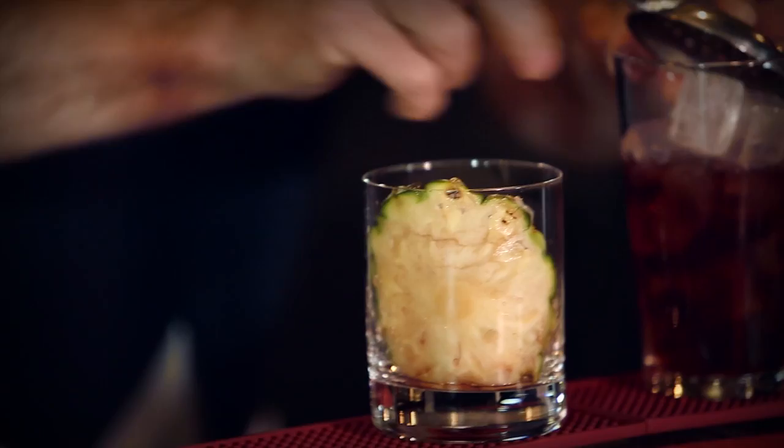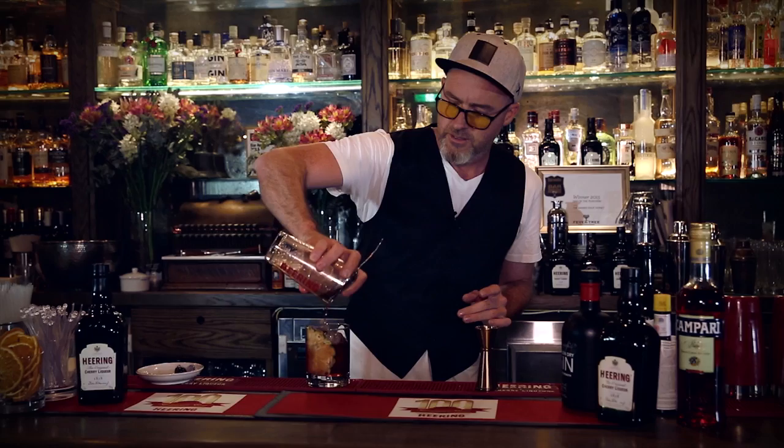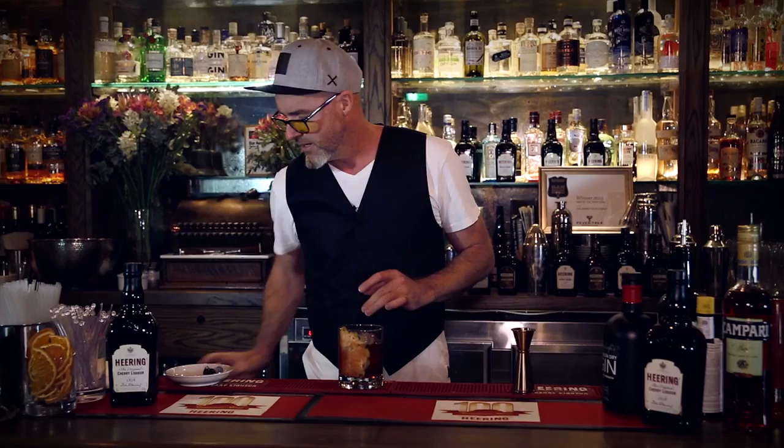The Slingroni — part Negroni, part Sling. That's my expression. Happy 100th birthday, Singapore Sling. There it is.